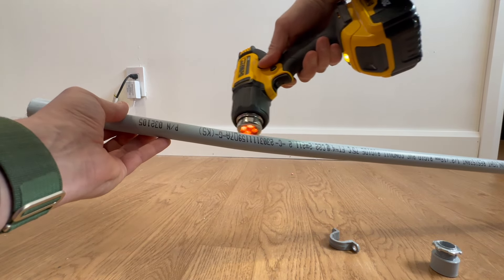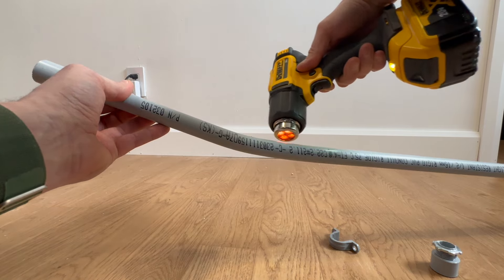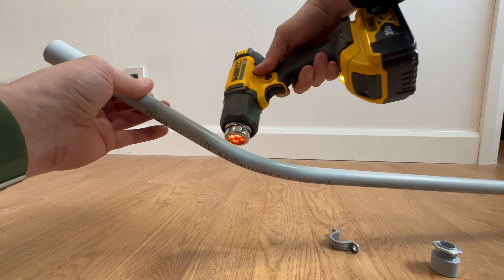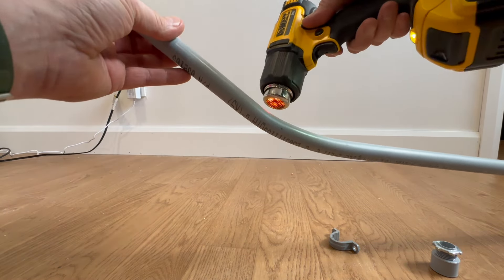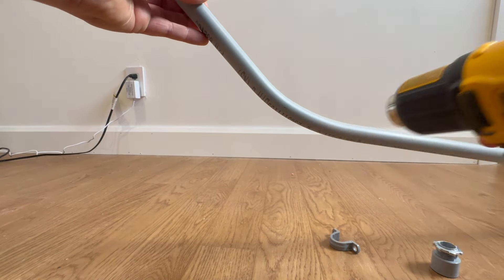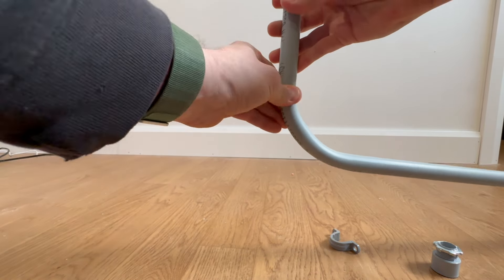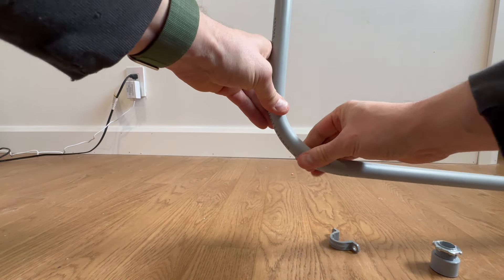Once you feel like the conduit is malleable enough that you can bend it into a nice sweeping 90, you are able to turn off your heat gun and you bend the conduit into the shape that you need it to be. At that point, you just hold it there until that conduit cools down enough again that it will be solid.